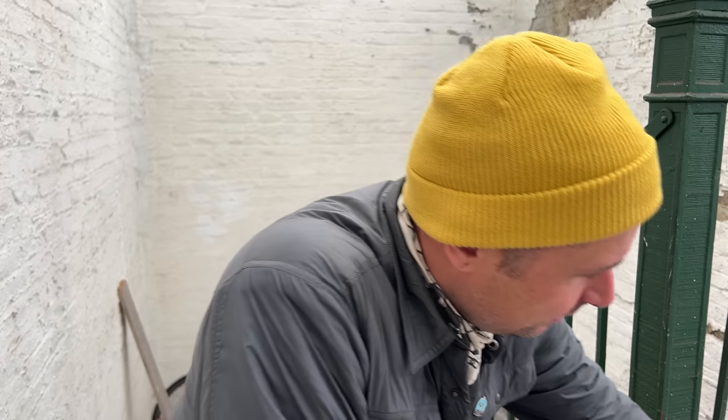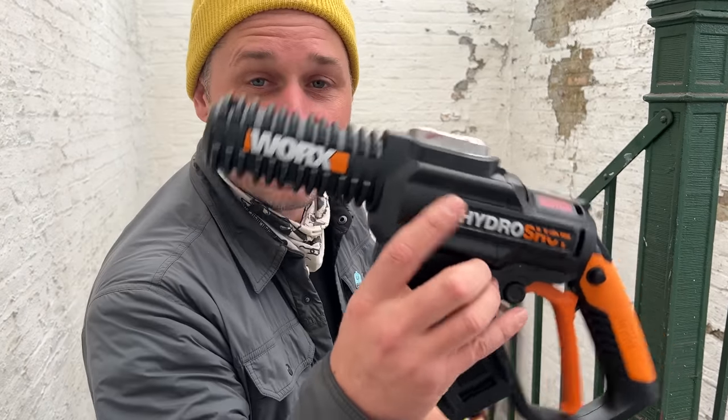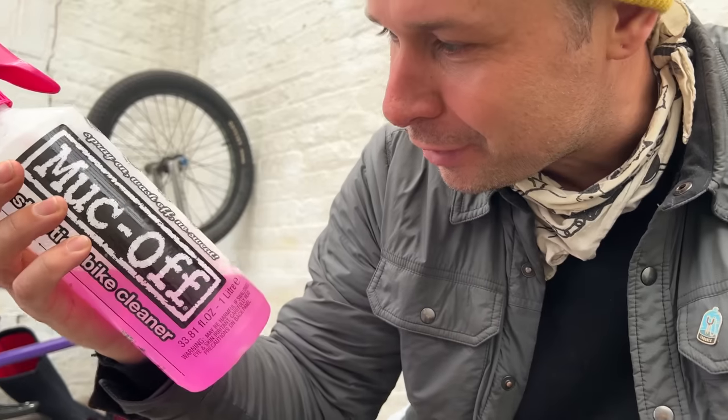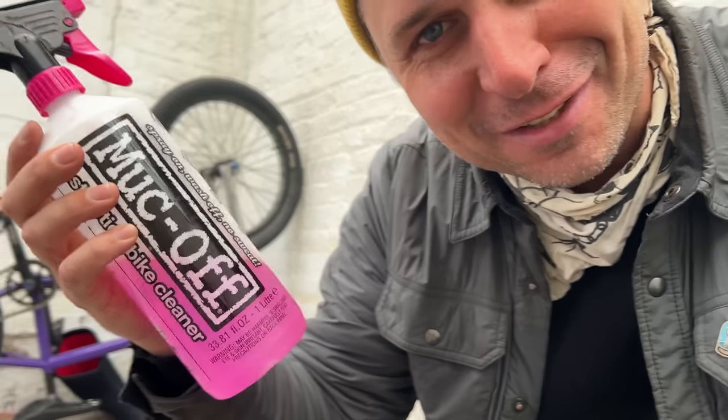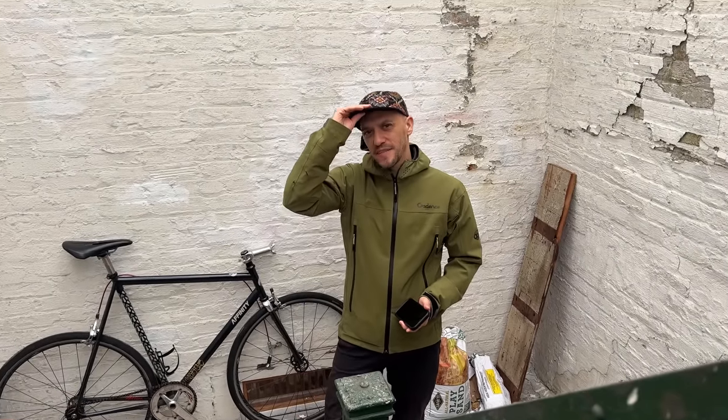I just got this in the mail. This is the Works, and it's a power washer. This thing is most excellent. Muck Off is my preferred bike cleaning solution — do you agree? I agree. Let's see how it performs — I'll be the skeptic. You gotta impress me.